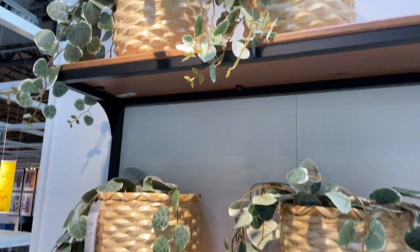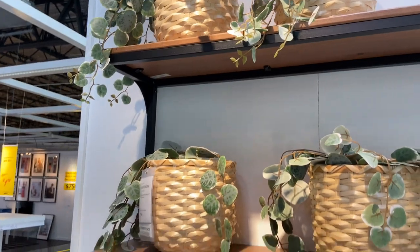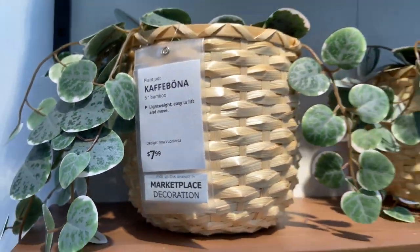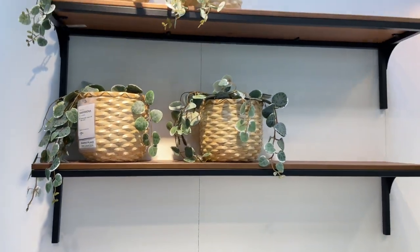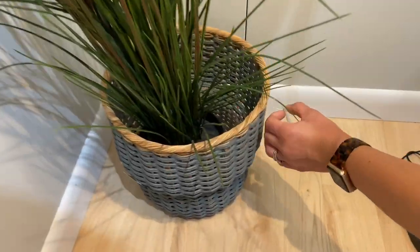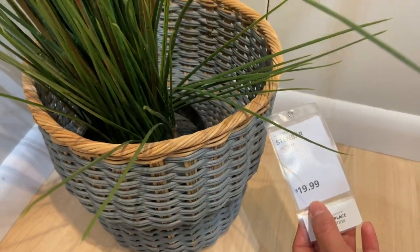There are some fake ones, but good ideas on the plant shelf and how pretty some basket planters look with some trailing plants. I'm so excited — pretty basket, it's gray and $19.99.